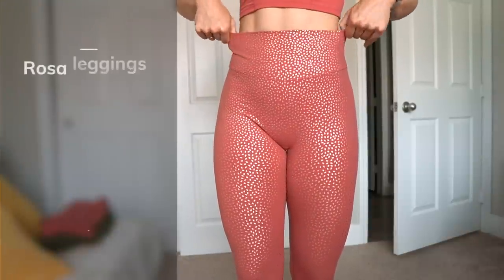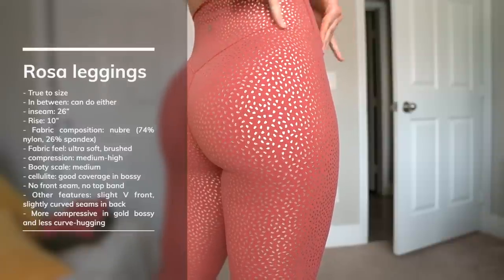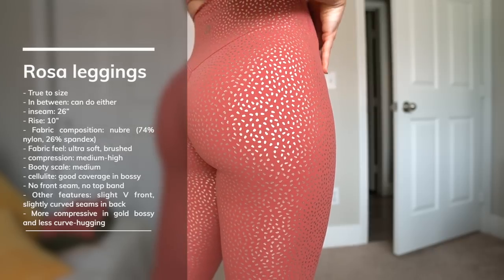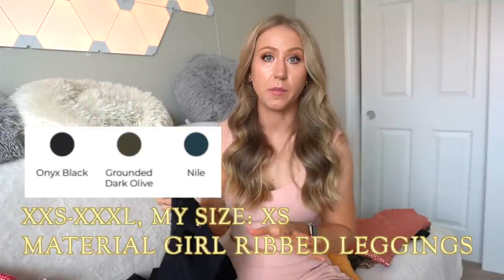Rosa leggings are very basic. They do not have any pocket in the waistband like the shorts. I always like the seams on the Rosa leggings because they're kind of a thinner seam as opposed to a thicker flat lock seam like the Legacy Leggings.